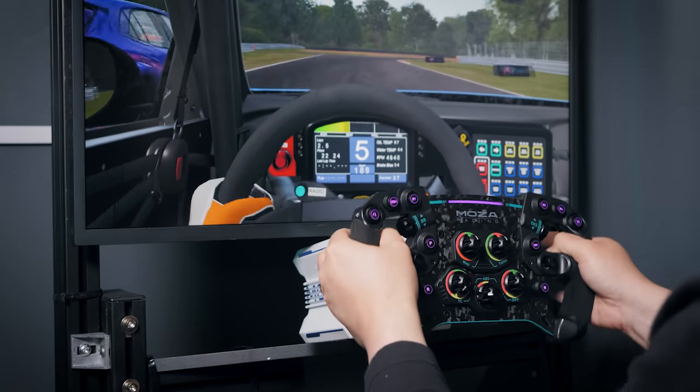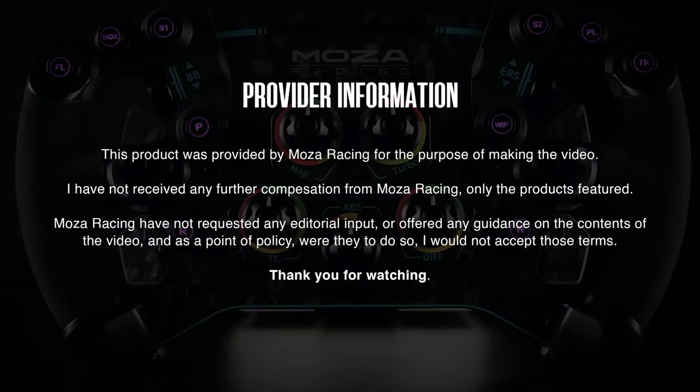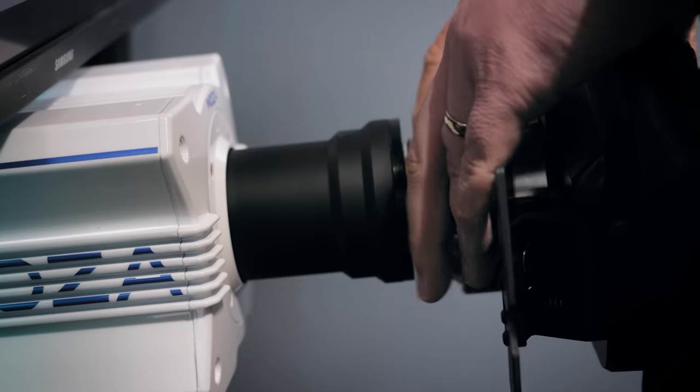Before we get going, I should mention that Moza Racing provided the R9 and GS wheel for free, though as always they've had no input whatsoever on the content of the video. And unrelated to this, their parent company Gudson did send me a Slypod Pro camera slider to try out in the studio.